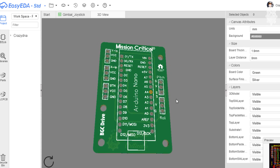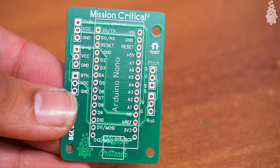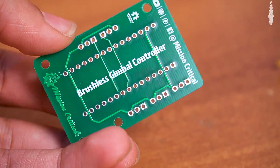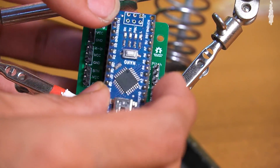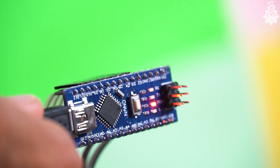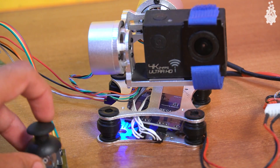To simplify the connections, I designed a PCB and ordered it, then soldered everything, uploaded the code on Arduino, and voila — we have a PWM signal which controls the pitch and roll of our gimbal.